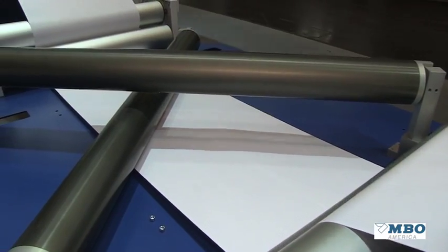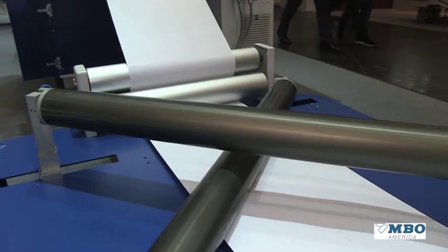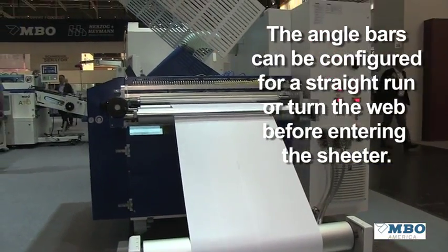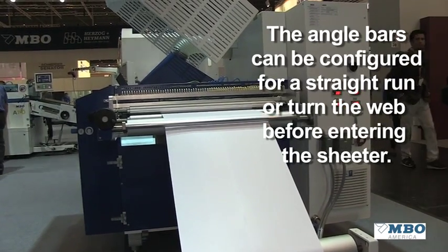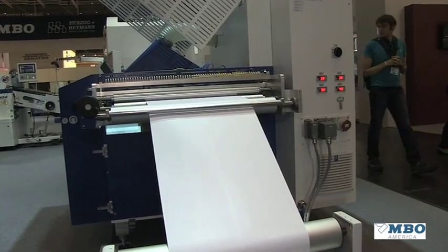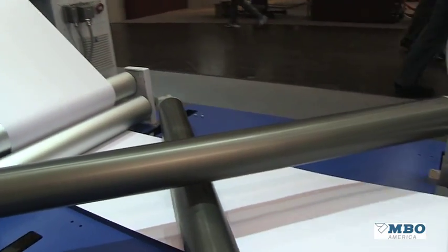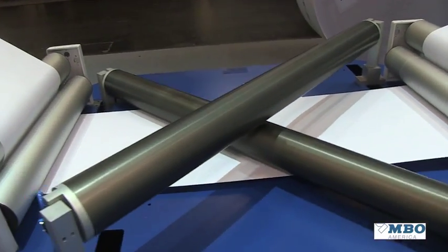The next section is an angle bar section. You see here the web is moving straight through, but you can imagine the web could be turning on those angle bars and being offset prior to going into the sheeter, to give us a new presentation of a folded web or a flat web going into the folder.